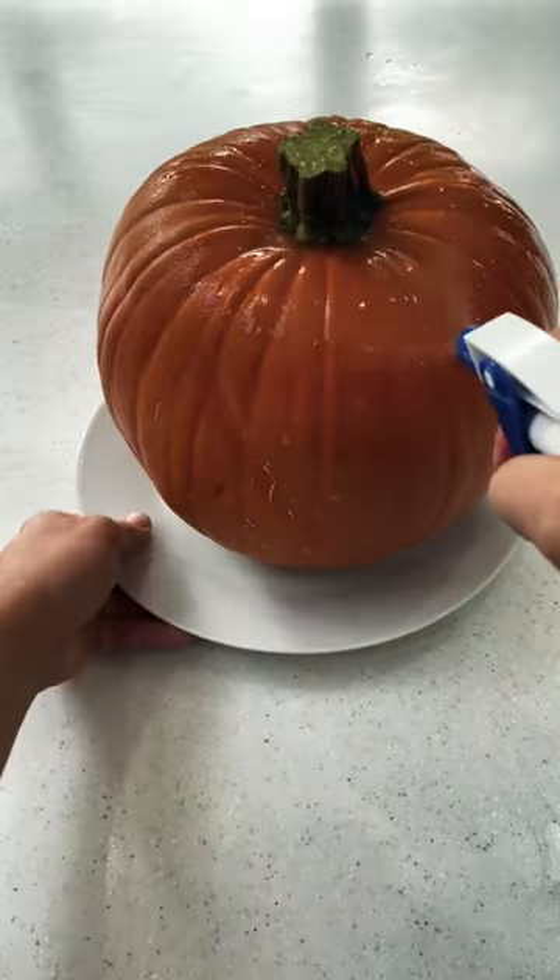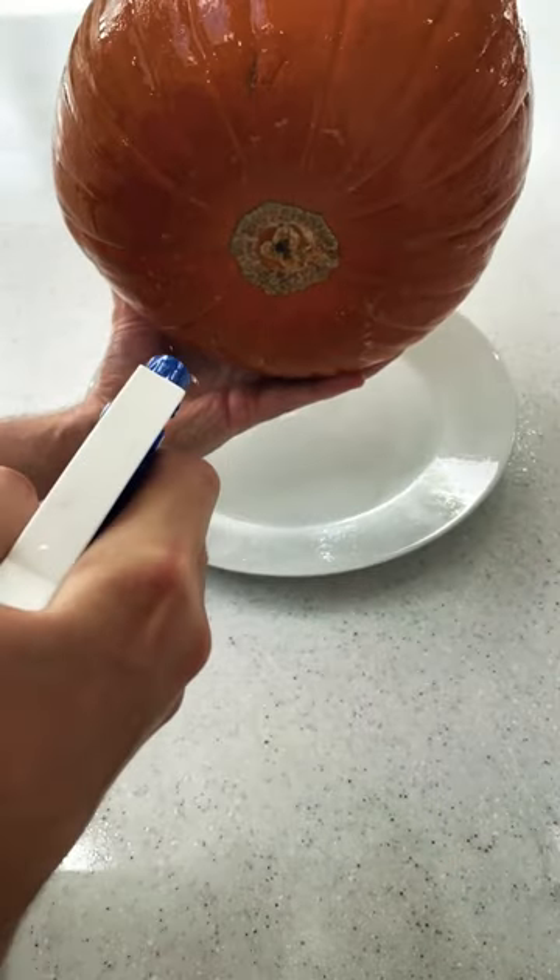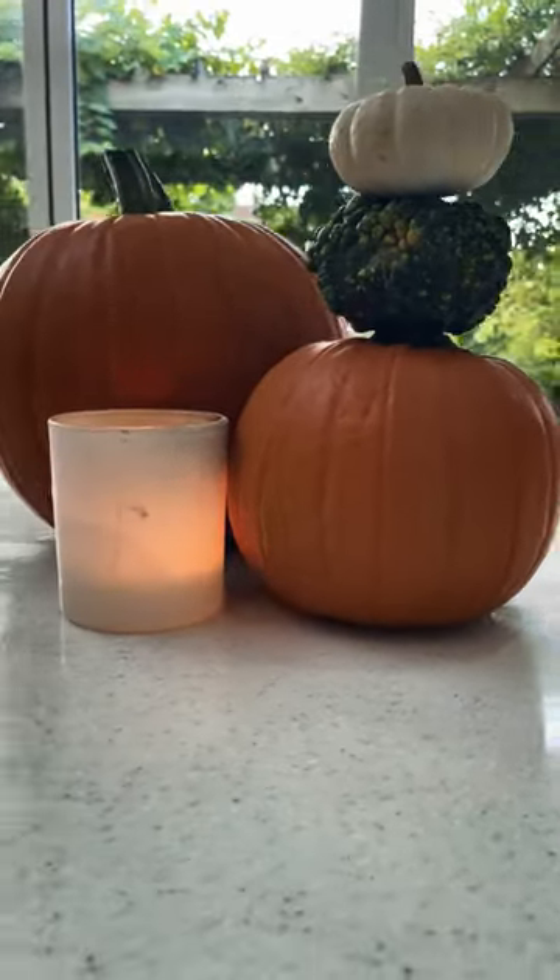After, cover your carved or uncarved pumpkin with the mixture. If it's carved, spray the inside and carved edges as well. This gets rid of mould, mildew and other unwanted stuff. This will keep your pumpkin looking fresh a little bit longer.